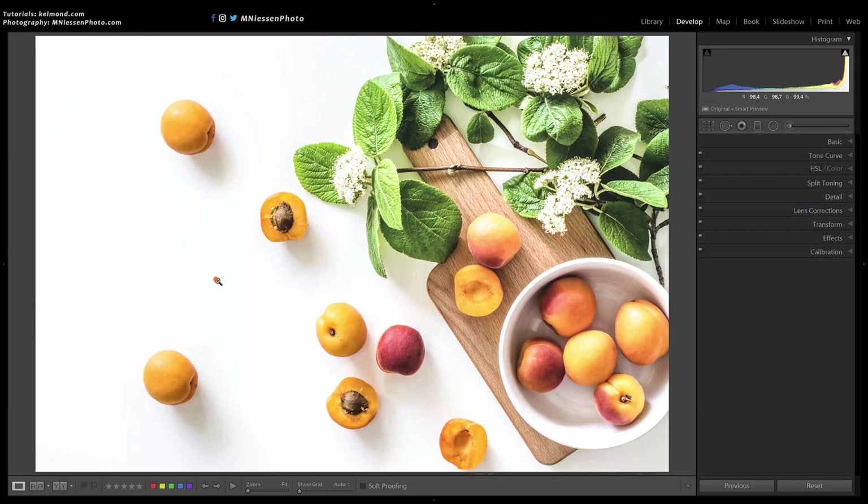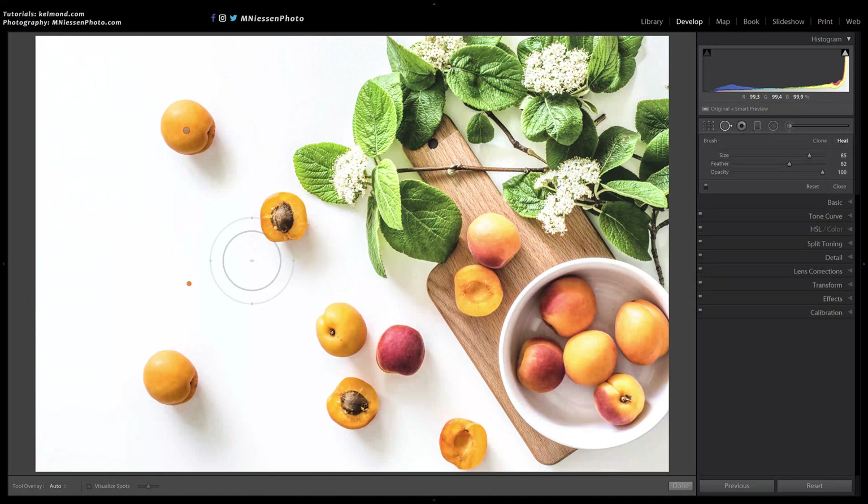Back to our first image. If we want to move the peach instead of simply copying it, we just have to use the spot removal tool once again on the original and it will be erased.